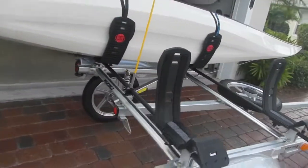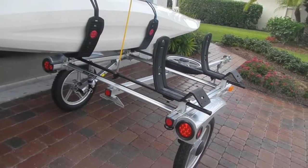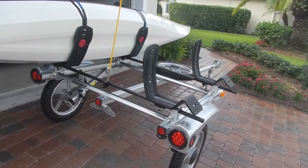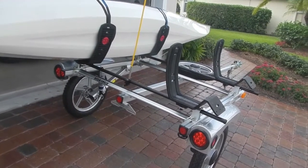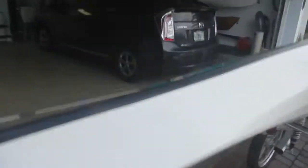The biggest issue is I don't have a lot of storage here. But loading this boat on there was so much easier than putting it on the car, which is really what I was looking for.